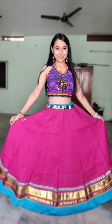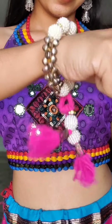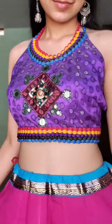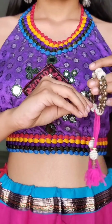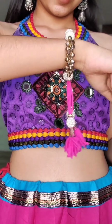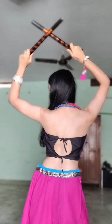Hey guys, this is Aastha. Welcome back to my YouTube channel. This video is all about Navratri outfit ideas. Due to my exams, this video is made very fast and without makeup, so sorry for that, and sorry for the low resolution and background as well. In this video I have got different color combinations. I don't have much jewelry and I didn't add more styling for this video.